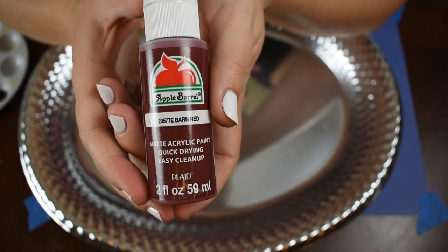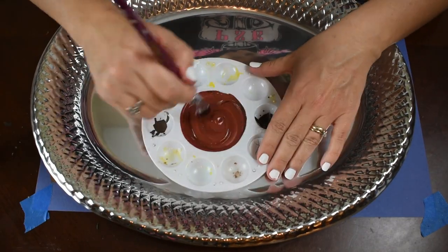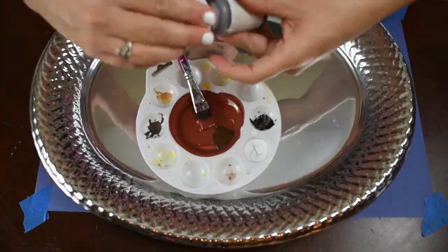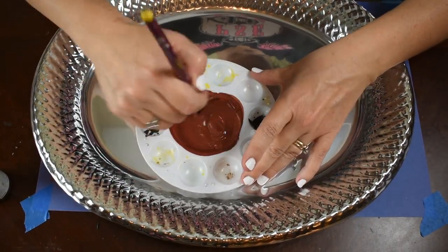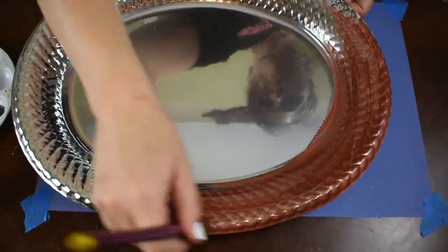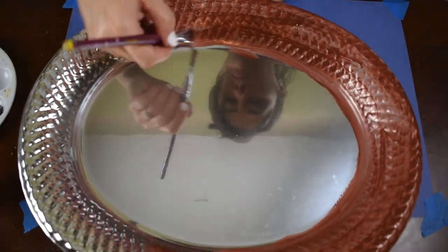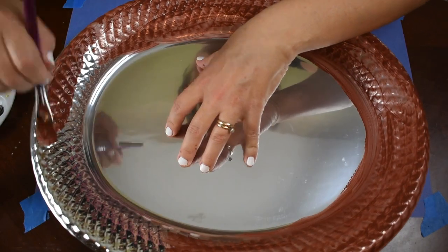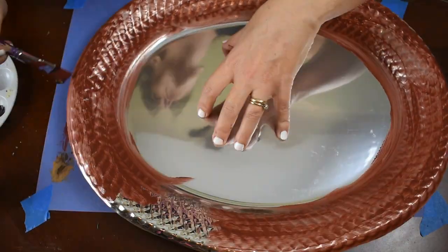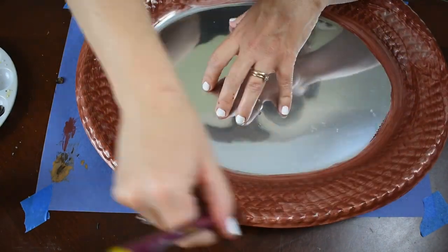For the second DIY I used this tray from Dollar Tree, barn red Apple Barrel paint, and some Waverly Antique Wax. I mix the two paints together to give it that nice brownish-red color I'm looking for. I go over just the outer rim of the tray — I do two coats and don't bother painting the inside because I'm going to be decorating it and it would just be a waste of paint.